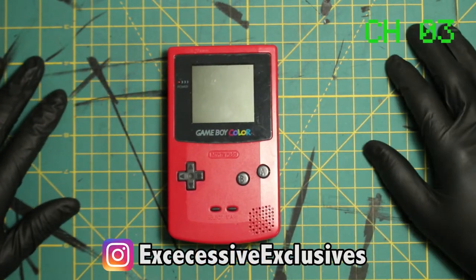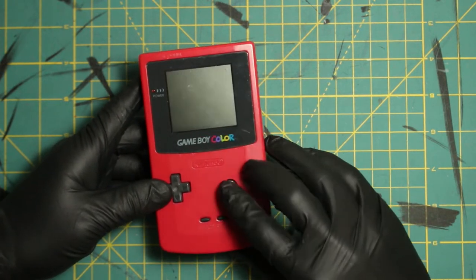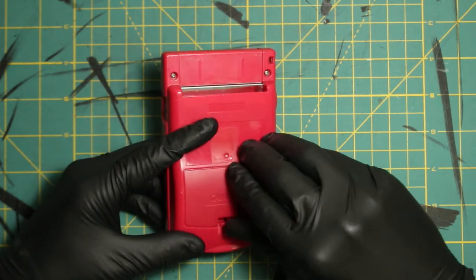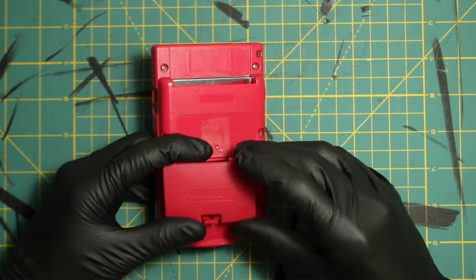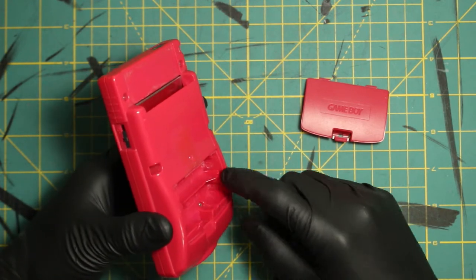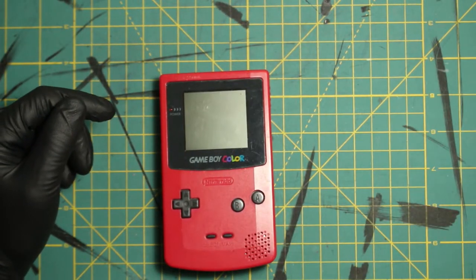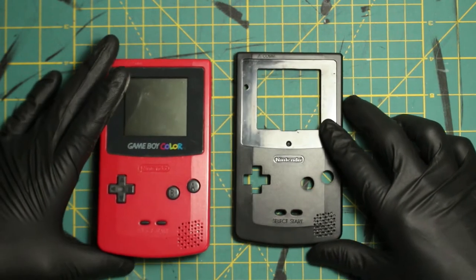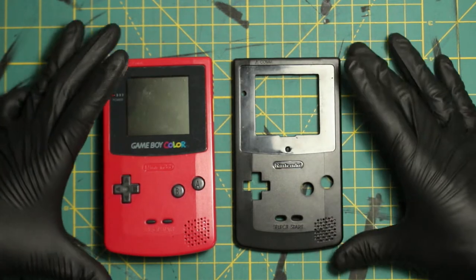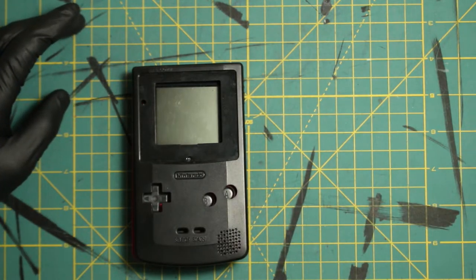Here is our donor Game Boy Color — a raspberry pink Game Boy Color, looks more red than anything, but that's what they call it. Upon inspection on the back, the cover right here is not the original cover. You can even see the texture is different. They left tape on there that turned to glue, and it's missing the battery connector. But it works — I've tested it.